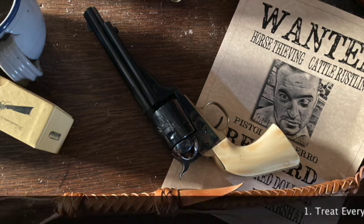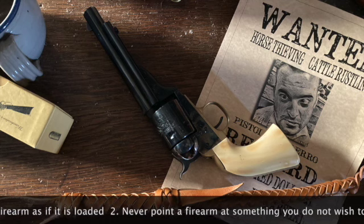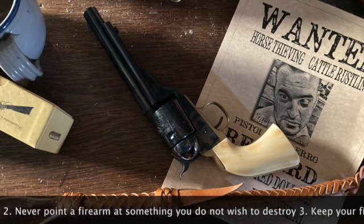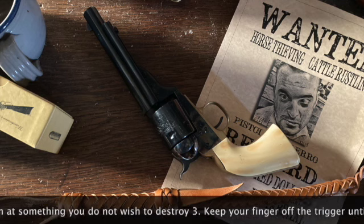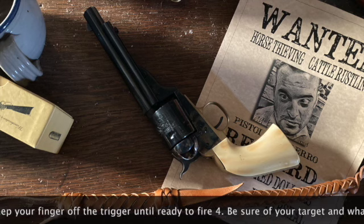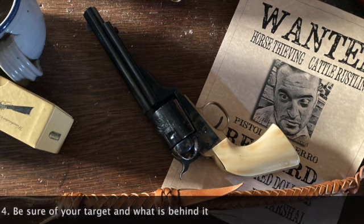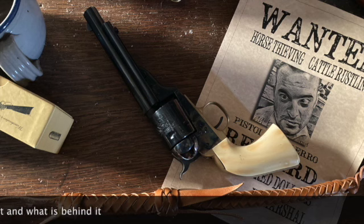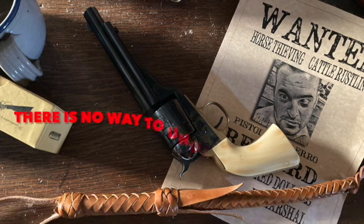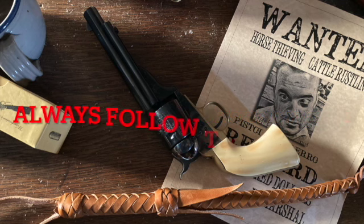Always follow the rules of firearm safety. Remember, injuries are permanent and they are preventable.